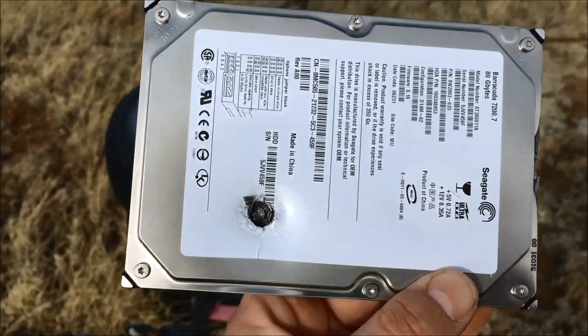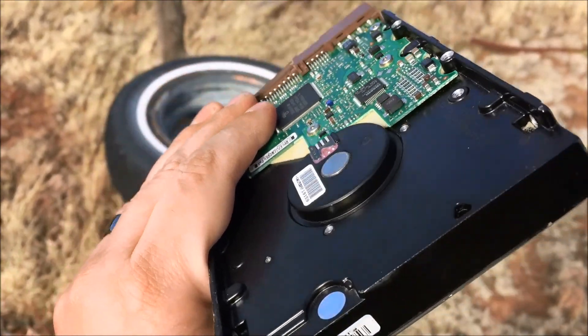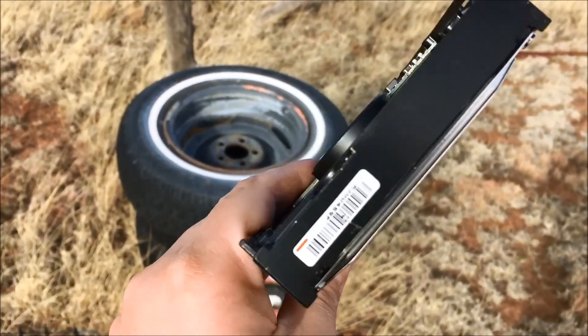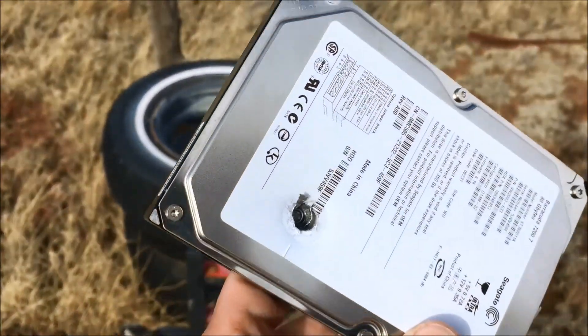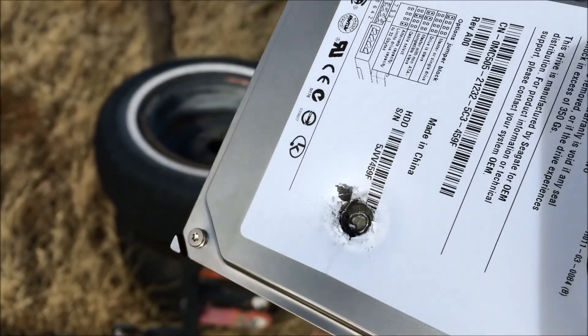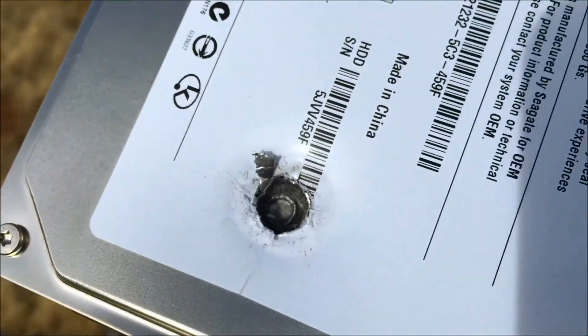So one shot on target, and it's right where the wheel is inside, which is a lot of dense metal. Actually it's off to the side, and it did kind of bulge it. But look — it penetrated, it went through the two discs, but kind of flattened out in there.